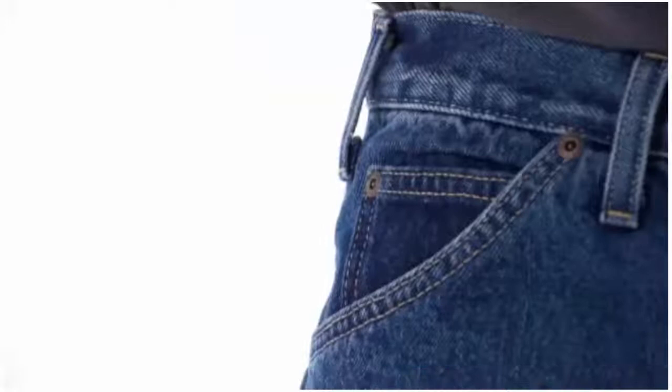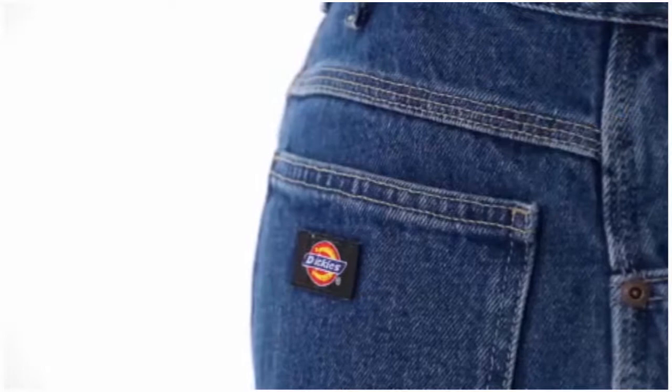The rugged heavyweight 100% cotton workhorse denim fabric is woven for durability, and the reinforced triple stitch seams will prevent blowouts in tough working situations. This jean will work just as hard as you do, with a hammer loop, dual tool pocket, and rivets at all stress points. This jean is built to last.